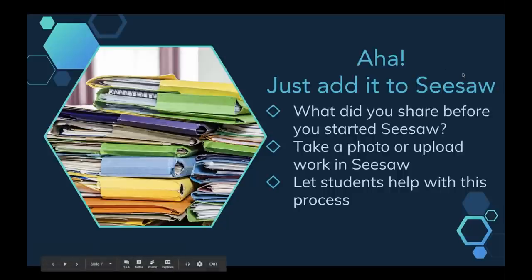It was the moment where I was trying to haul those writing folders home again and I said, if I just take a picture of their writing sample, it's in Seesaw, it's going to be organized in the writing folder, and I'm not hauling all this stuff home. And then I also thought, let's involve the students in this process — let's add their layer of reflection. It's so simple if you're just starting as simply as taking a photo and adding that work to Seesaw.